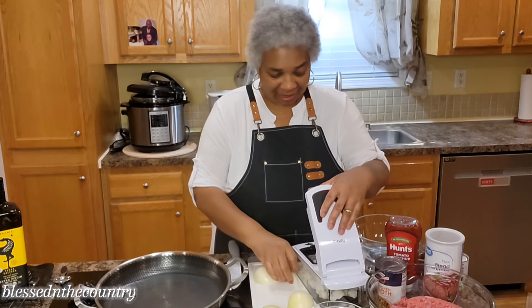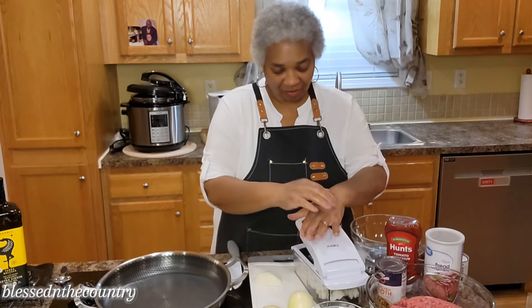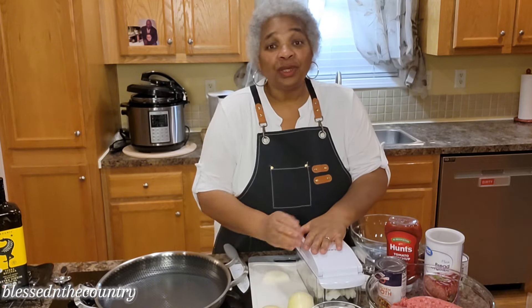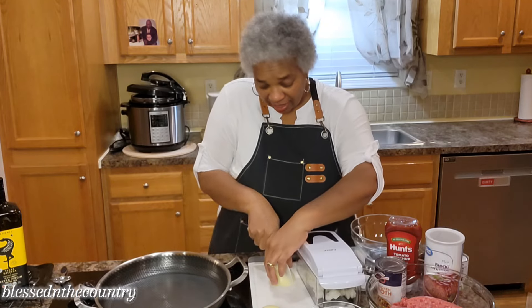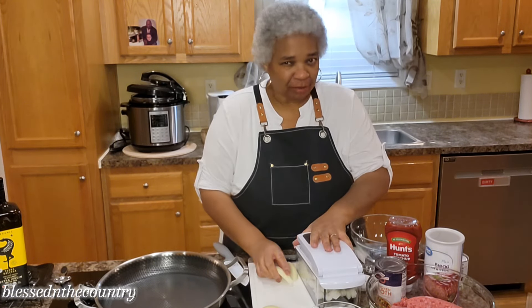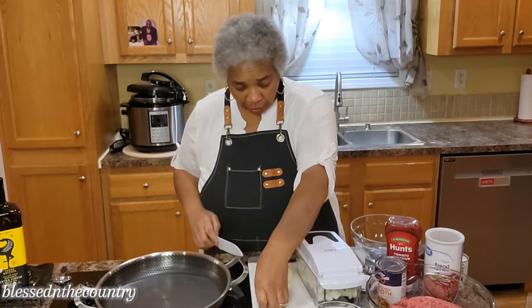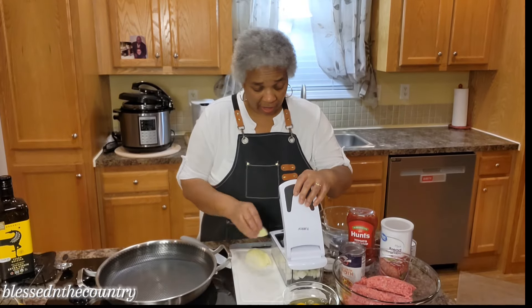Today we're making Island Gardens meatloaf. I have been watching Island Gardens for years — probably almost a good 20 years. I remember when my children were smaller we would watch her, and my baby boy is 35 now, so it's been a minute. We're going to get right into this. This is a very different meatloaf than what I'm used to making.